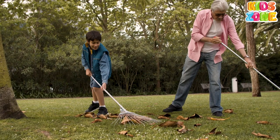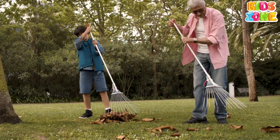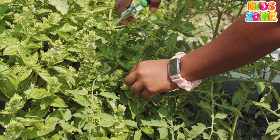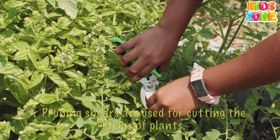Rake. Rakes are used to pick up leaves and other garden debris without damaging the lawn and the soil beneath. Pruning Shears. Pruning shears are used for cutting the stems of plants.